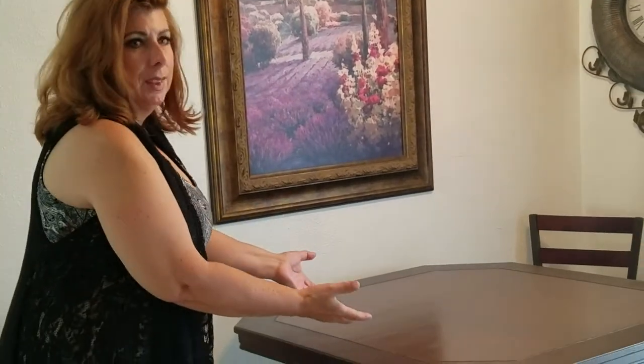This DIY video is intended for a homeowner, a contractor, or anyone wanting to work on wood pieces or cabinetry. Thank you so much for your time and consideration, and I hope this helps you out.